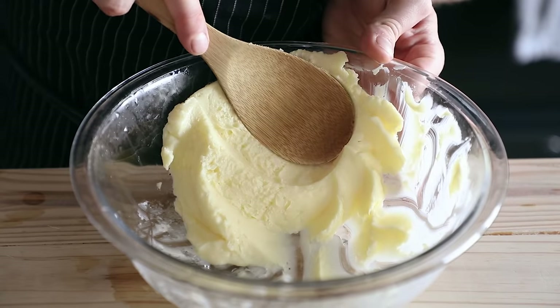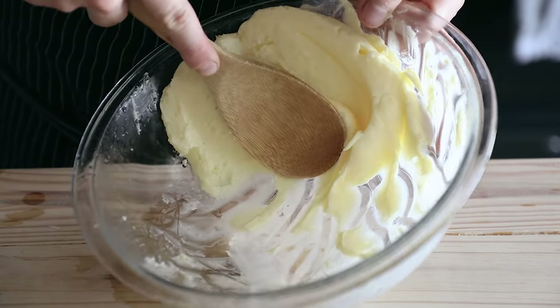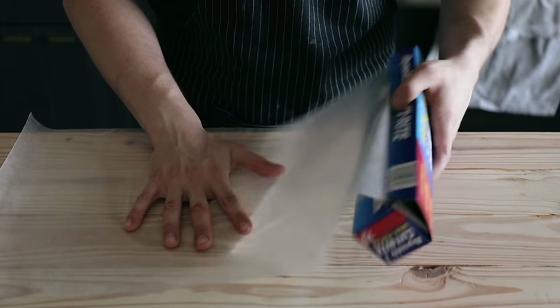Once you get to that point, press the butter just a bit more to drain any water it accumulated during that process. And of course, if you want to salt it, you can totally add a pinch of fine sea salt here and fold it in, but I prefer to leave mine unsalted. Then just refrigerate it for 10 minutes to harden up a bit.